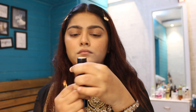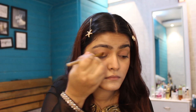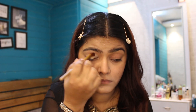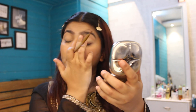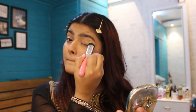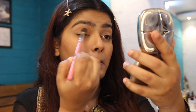Moving on towards the eyes, I'm using the same foundation as a base for my eyeshadow, nicely blending it all over my lid and also using my fingers to blend it really well. Then I'm setting the foundation using loose powder so that there are no creases.